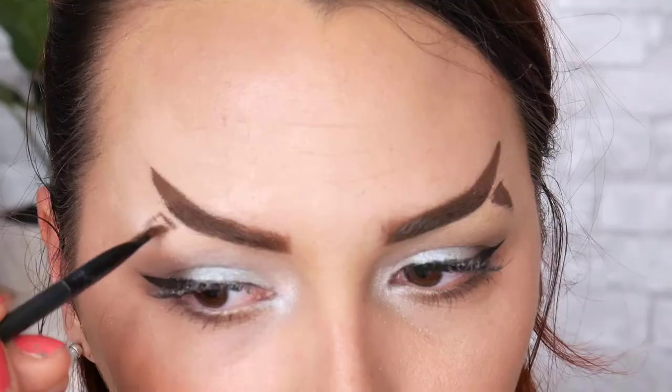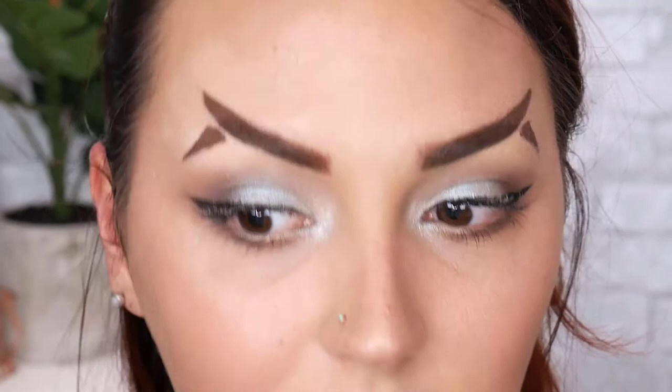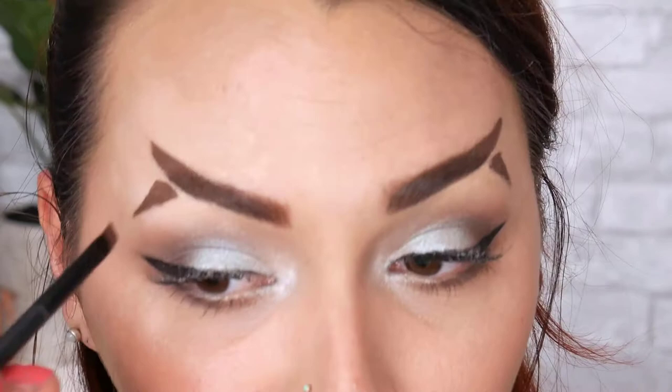The trick is to work really slowly so that your lines are nice and clean, but you can always clean up with concealer if you need to. For cleanup I'm going to use my Maybelline Fit Me concealer because it's a little bit thinner and easier to work with when I'm not actually trying to cover hair.